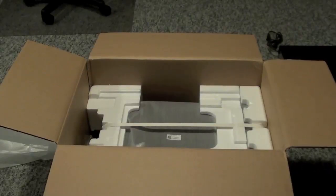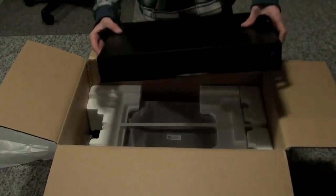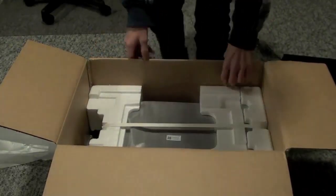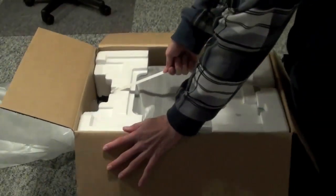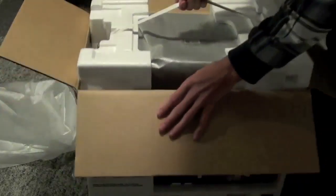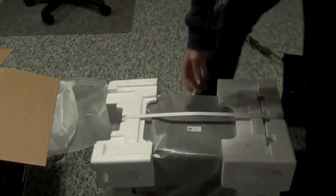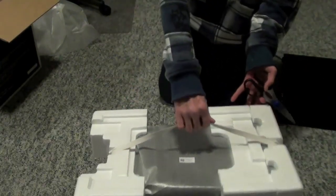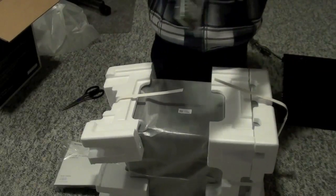After we took out the unit that all the speakers plug into and all your inputs go into, we have this next — I'll lift this up — this is the subwoofer. There we go. So we got this out now. We just have to take our scissors and cut this open, and here we have our remote.